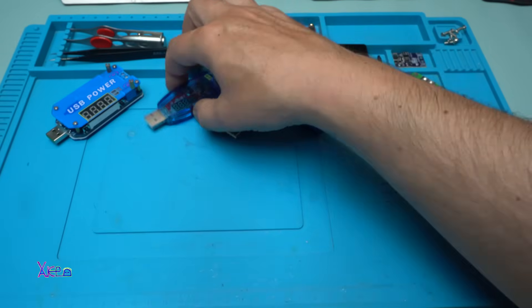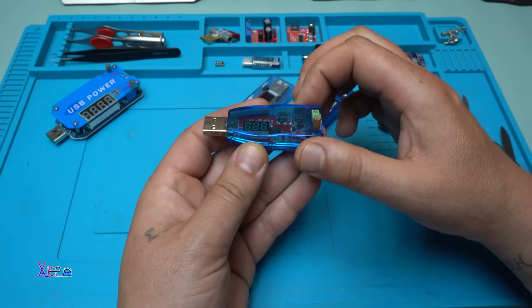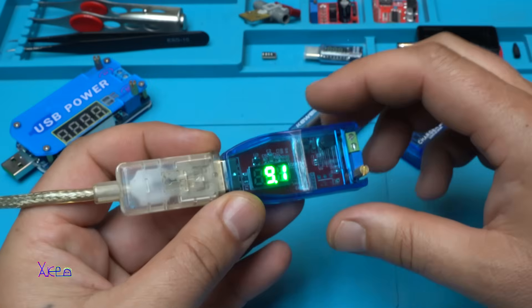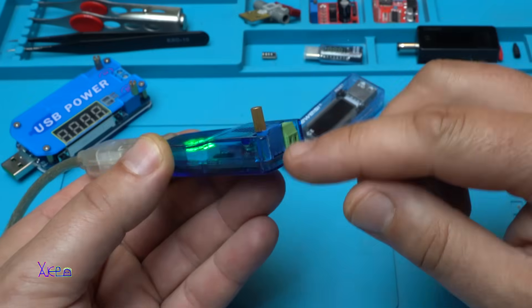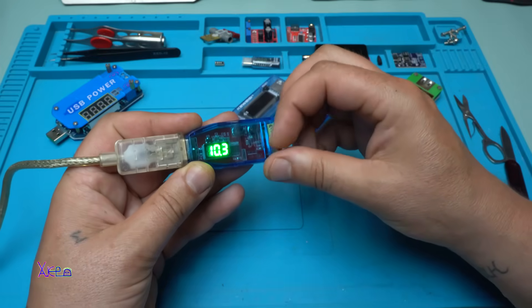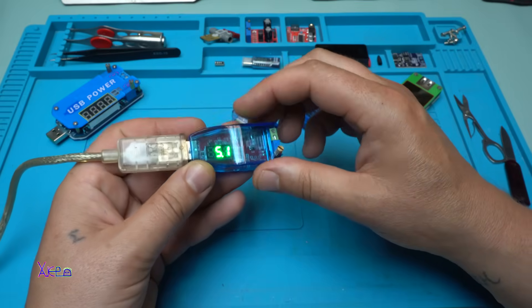The second cheapest USB gadget is the USB DC-to-DC converter. This thing converts from 5 volts to any voltage up to maximum 24 volts using this blue thing which is called a multi-turn potentiometer. And you can adjust the voltage like this — it's beautiful.